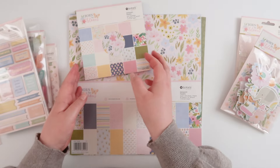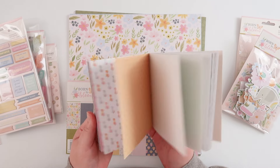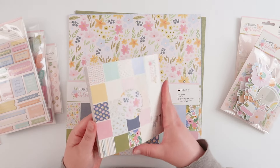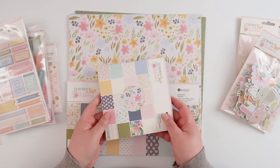The last thing I've got to show you is the paper. There is a 6x6 paper pad which has two of each design, and six of the pages are foiled — so three designs have foil. These are the exact same papers I'm going to show you in the 12x12, just at a slightly smaller scale.